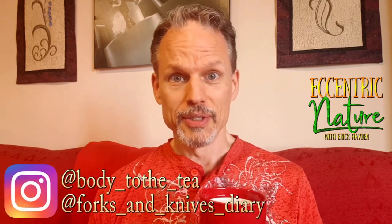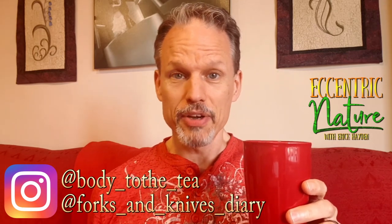Howdy neighbors, welcome to the tea of today! Today's tea is actually brought to you by Body to the Tea and Forks and Knives Diary — at least, they inspired it. They were asking some questions about basil and how you can use it in tea, so I decided to put together a basil mix with some sweet basil, a little bit of Thai basil, and just a boop of mint thrown in. Let's see how it is.